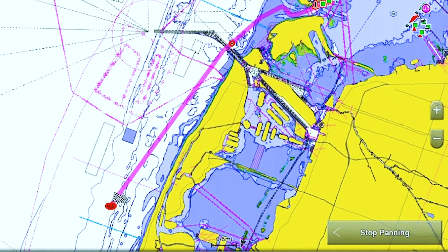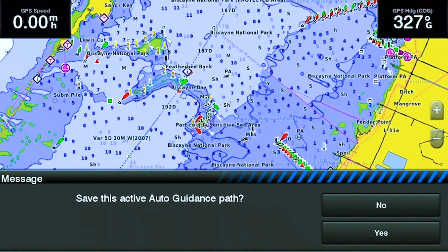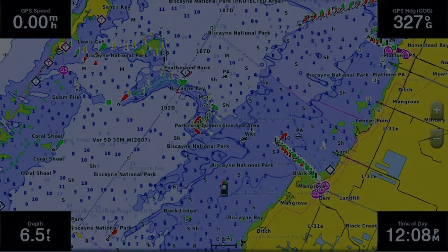Or if you just want to go right to it, come down to the last option that says start navigation. This is now going to show you a route all the way to where you selected — just by tapping it on the screen. You can see it's taking us all the way across Biscayne Bay, coming out by Key Biscayne, and going across the harbor where the cruise ships and merchant ships travel, all the way to your final destination.